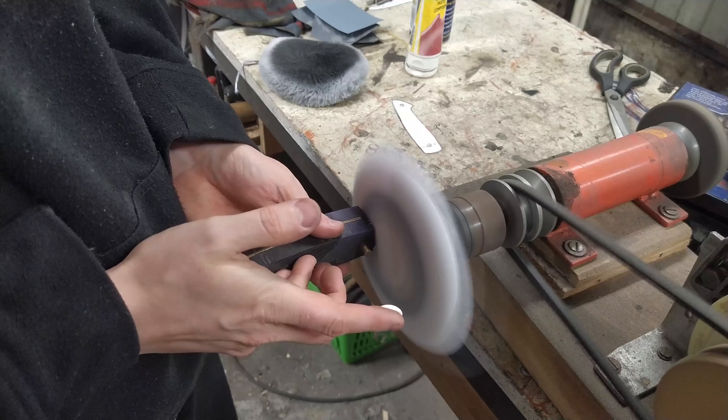If you are curious how the blade is locked in this vise, there is an electromagnet in it. You can also check the whole build on my channel.